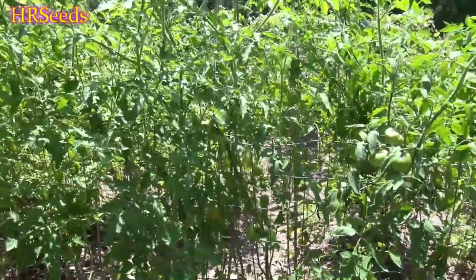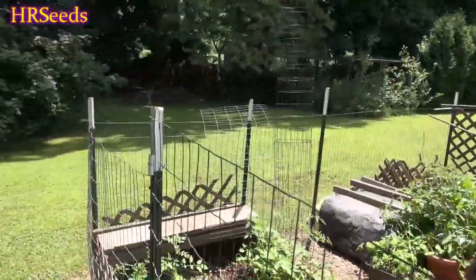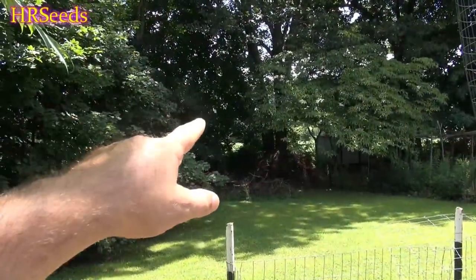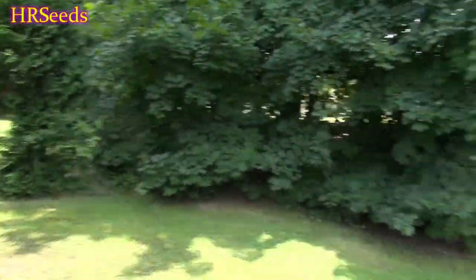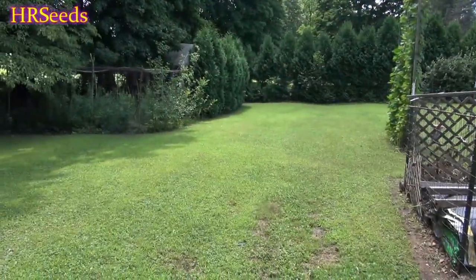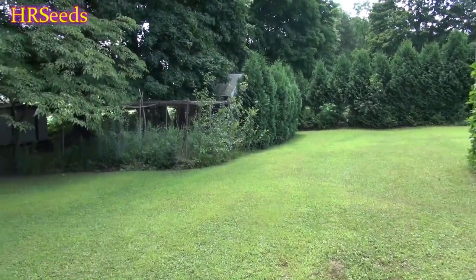I'll talk about what my property actually looked like before I terraformed it. When I originally moved here, none of those trees you see in the background were here — none of them. This was a big open yard all the way to the back, open to the farm where all the corn and soybeans grow. The neighbor who used to live next to me was an old guy who used to feed the deer migrating through this area.